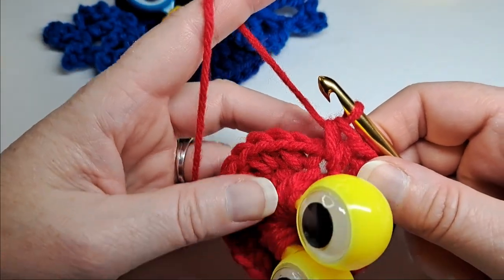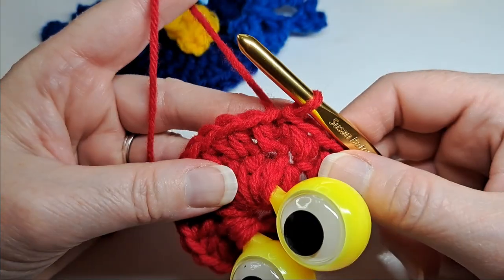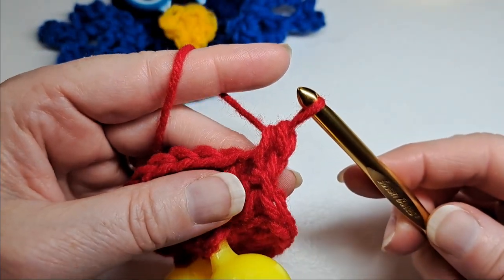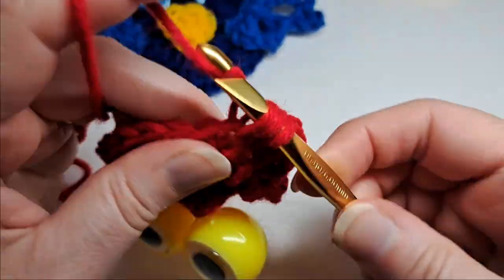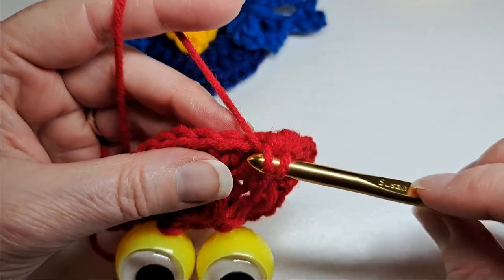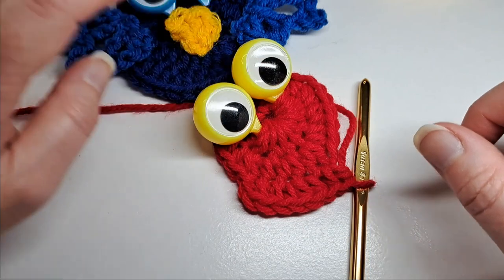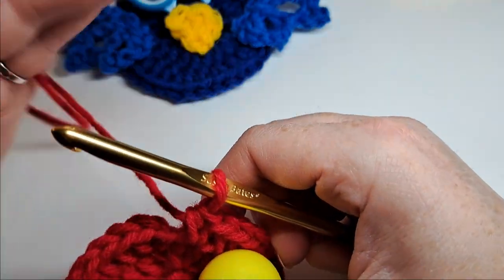I've completed that round and I'm going to slip stitch to the beginning, then chain one. I'm going to put a half double crochet in that same stitch, then one half double crochet in the next stitch, and two half double crochets in the next. I'm going to repeat two half double crochets in one stitch and then one half double crochet in the next stitch around. I'll see you at the end of this round.